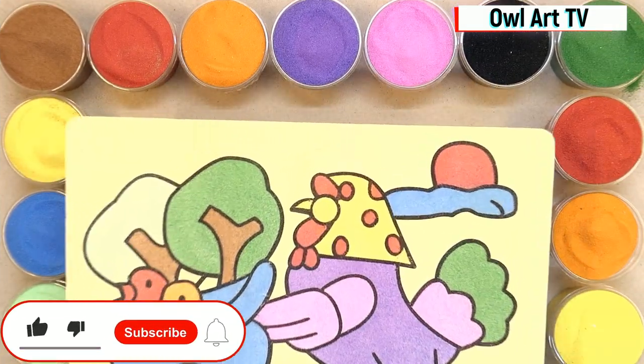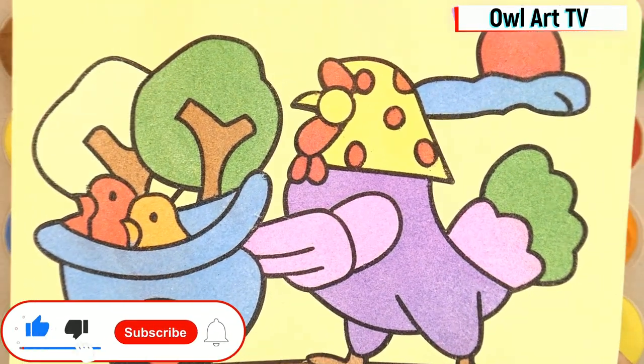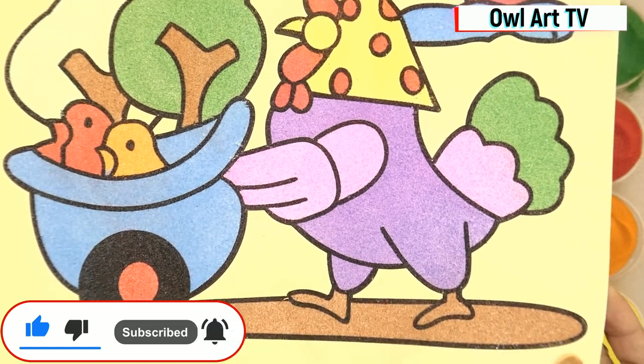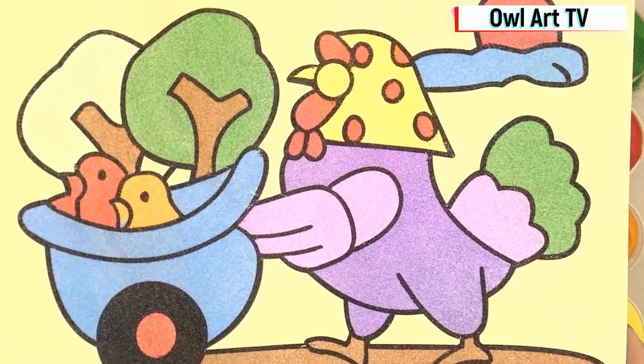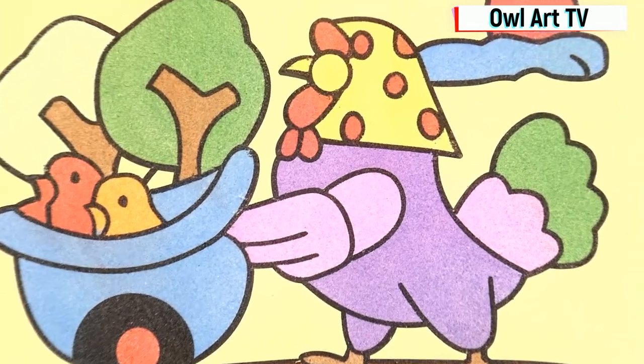Thank you guys for watching! Please leave your comment below if you have any painting request. See you in the next video. Have a nice day! Bye bye!